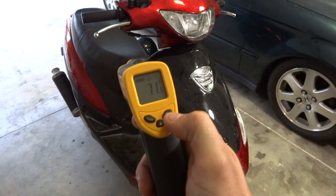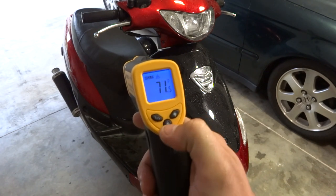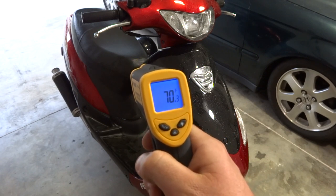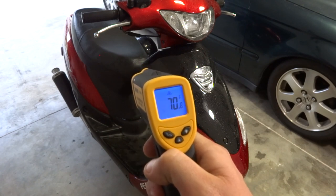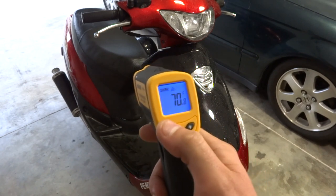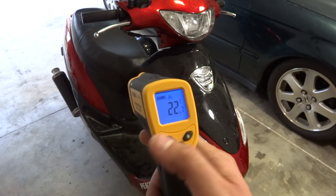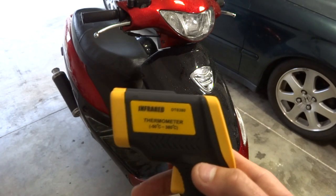There's a little light right here — you just hit it and it lights up nice and blue. Also, if you don't want that laser shining in someone's eyeball, you just hit this button and it turns the laser off. Hit it again and there's no laser, then hit it again and the laser comes back on. There's also a Celsius button — here's the Celsius reading — and then back to Fahrenheit. It's really simple.